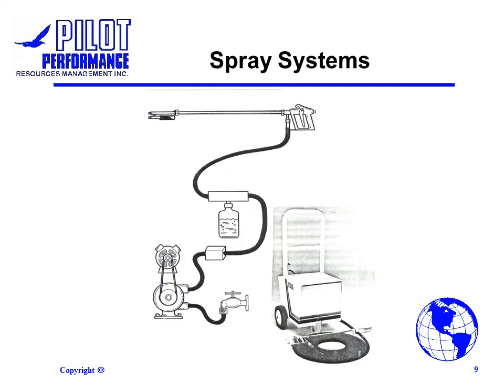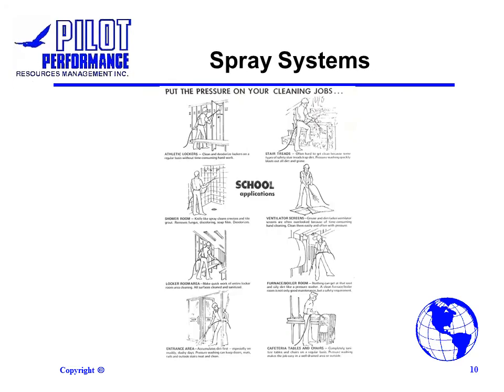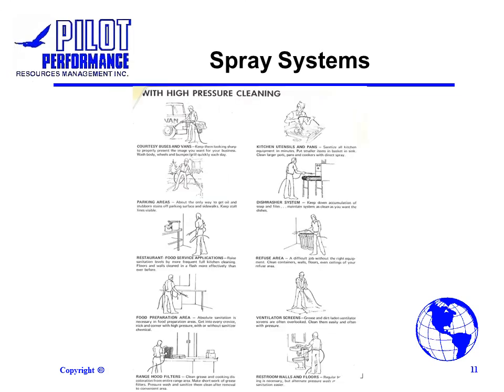High pressure spray systems can be used to clean large areas such as locker rooms, shower rooms and entrances. They can also be used to clean vehicles, equipment, walls, floors and tables.